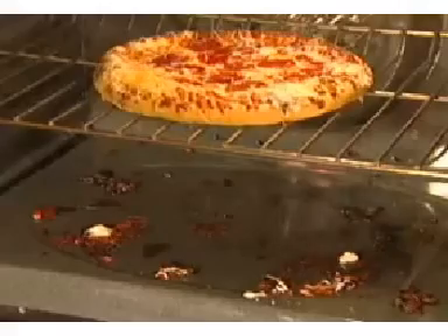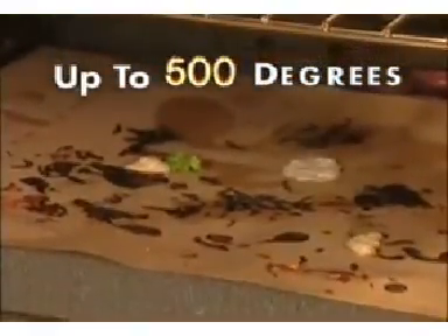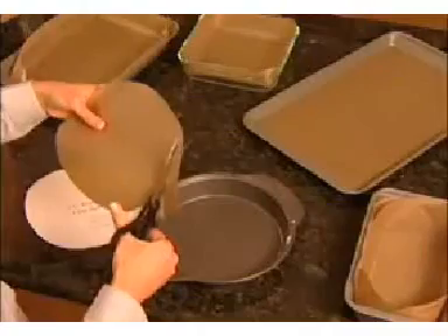Pizza can leave a gooey mess, which can be a real bear to clean. Now, with the Clean Cookin' Liner, even your toughest burnt-on messes are no match. The secret is our unique oven-safe material that can withstand up to 500 degrees.